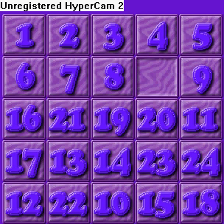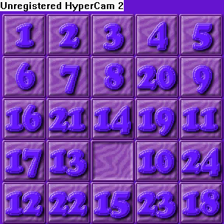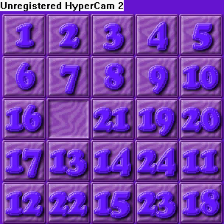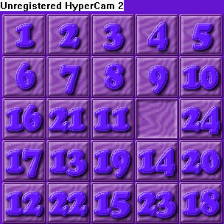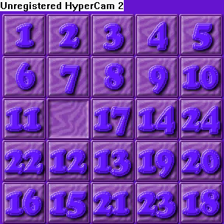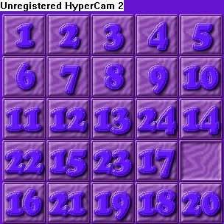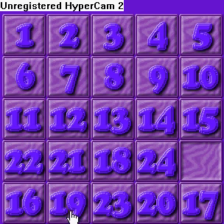Once again you move the 4th piece in the last row at the end of the row to there. Now to solve these two rows here, you're going to do it by columns.